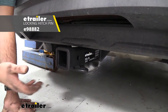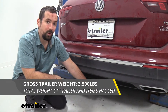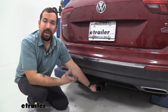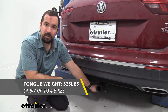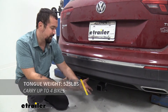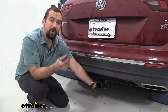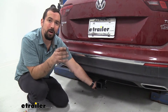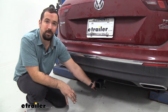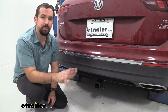This does not come with a pin and clip, but there are plenty of options available at etrailer, and a lot of times your accessories will come with them. As far as weight capacities, this hitch has a gross trailer weight rating of 3,500 pounds and a tongue weight rating of 525 pounds — that's the weight pushing down on the inside of the receiver tube opening. The trailer weight rating covers the trailer plus accessories loaded up. Since the hitch can handle that, also check your vehicle's owner's manual and take the lower of the two numbers to stay safe.